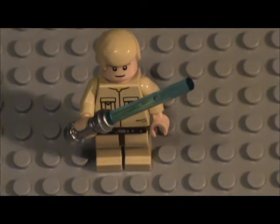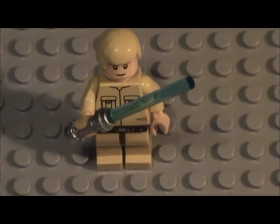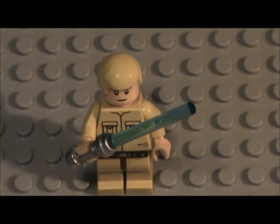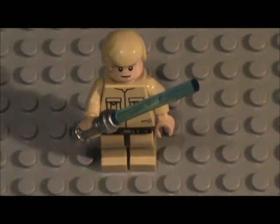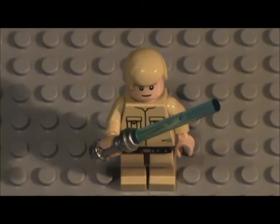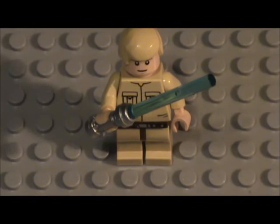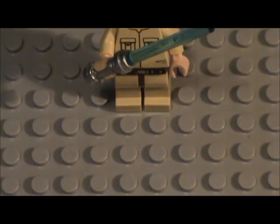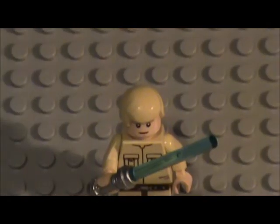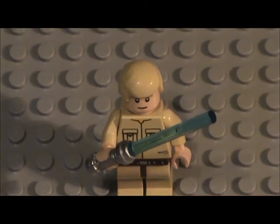Here is the Bespin Luke. I've had this one since probably 2011 - one of my oldest customs. The body is from a Lego education set, like a janitor figure or something, because I don't have the original Bespin Luke from around 2005. That body is actually the same as the official one. He has a belt added on and the older flesh-tone Luke face from around 2011 or 2012.